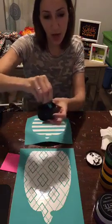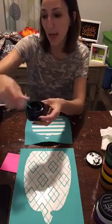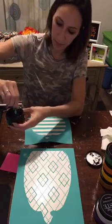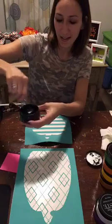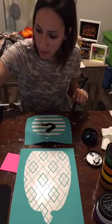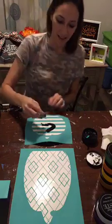You want to stir your chalk paste really well to get that yogurt-like consistency. This one could get a little bit of water — like one little squirt. You want it to glide on there like butter when you apply it. There you go, that's perfect. I'm going to get a mini squeegee for this one and save the small squeegee for the bigger pumpkin.